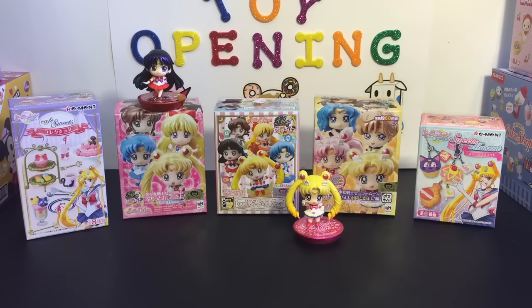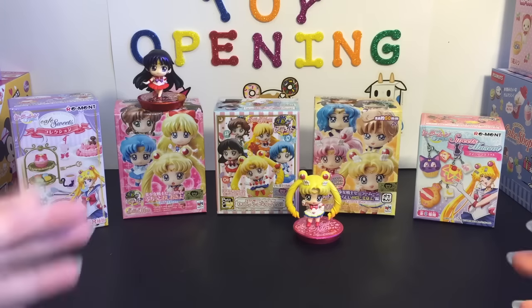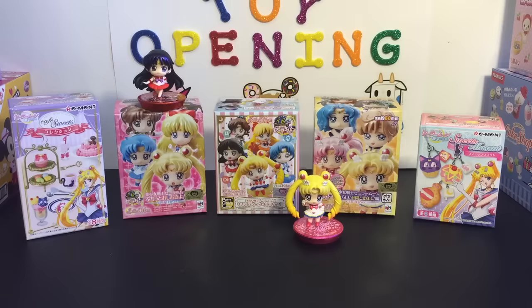Hello friends and welcome to the Mini Toy Love channel! Today I have a very special video — a Sailor Moon only video. I'm really happy that I had the chance to find five different Sailor Moon blind box toys to dedicate an entire video to. I love love love Sailor Moon, it's definitely one of my favorite animes, and I'm just happy they're making a lot more Sailor Moon toys.